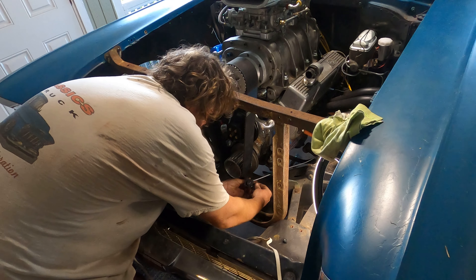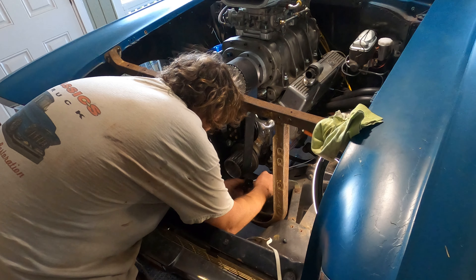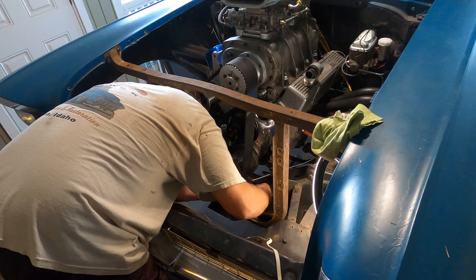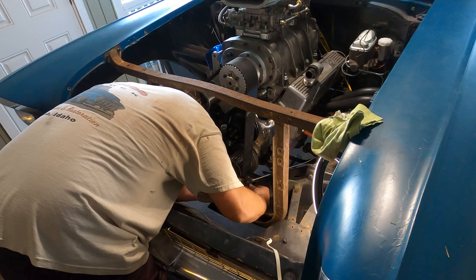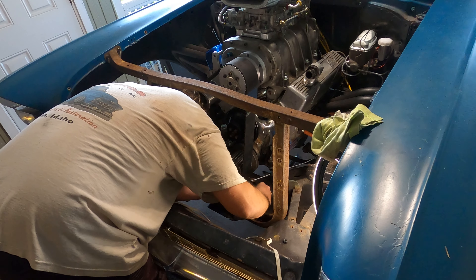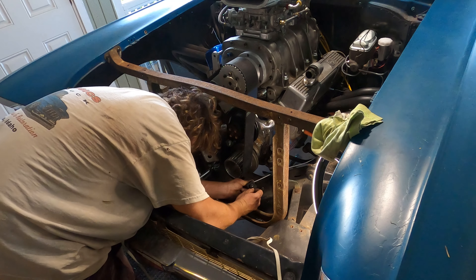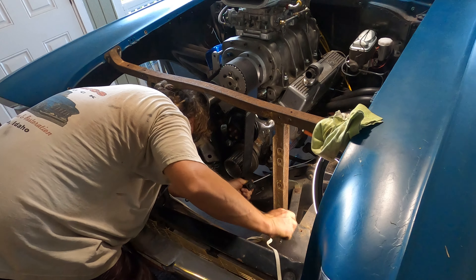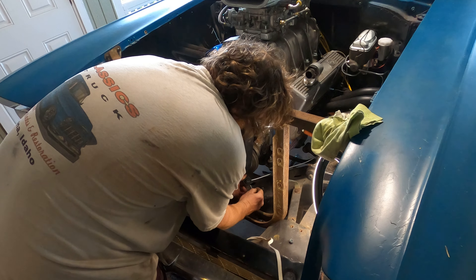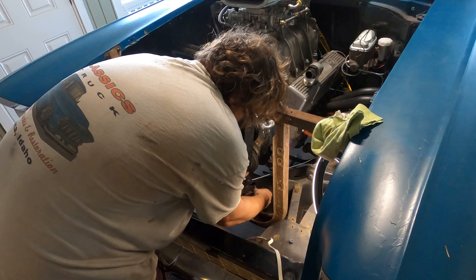Perfect right there - that's good. Right about there. Let's see how close that is. That looks pretty darn exact right there - that's what I wanted.